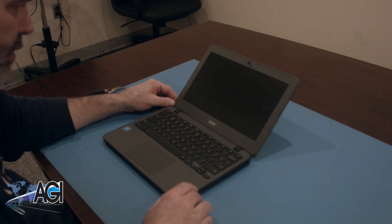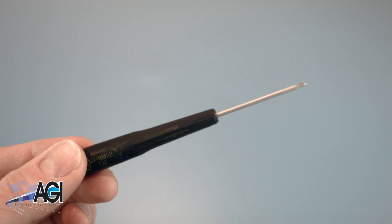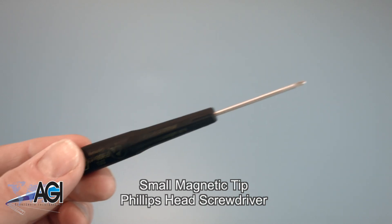First, you will need a few tools. An anti-static mat is recommended to prevent electrostatic discharge, which can damage electronic parts. A small, magnetic-tip Phillips-head screwdriver will be necessary for this replacement.